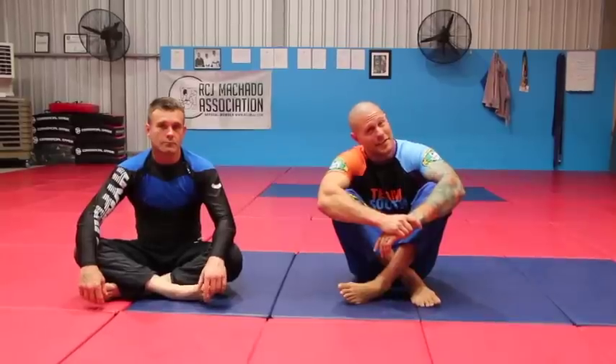We have an awesome Kimura from Guard today. It's going to be a unique setup and a unique way to finish, but it's easier and I think it's more effective. Let's check it out.